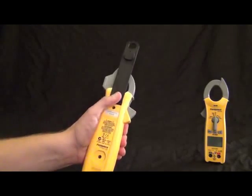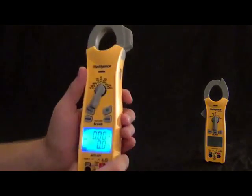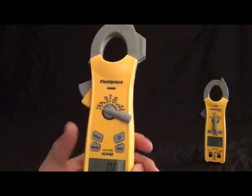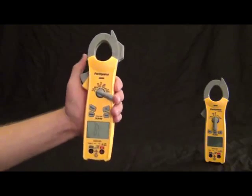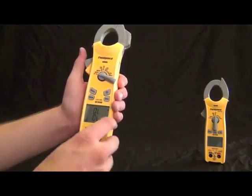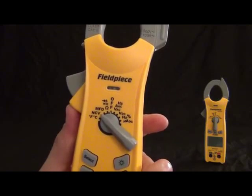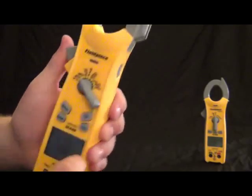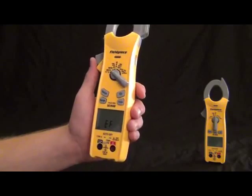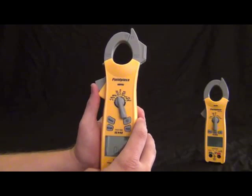Going around the dial you can see: Fahrenheit and Celsius for temperature, non-contact voltage — it'll respond even to the camera — and it goes higher and higher as you get closer to higher voltage. We got microfarads, diode testing, continuity and ohms in one switch position — you cycle through with the select button. Also hertz and amps with the clamp, the jaw light is still on there, volts with the leads, volts DC, hertz and duty cycle with the leads, microamps DC, and still a K-type temperature probe and selector switch. That is the SC400 series.